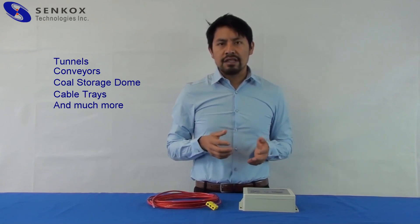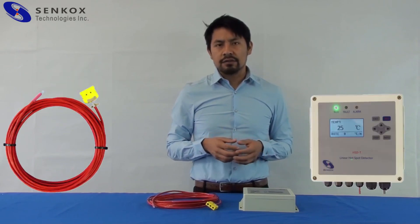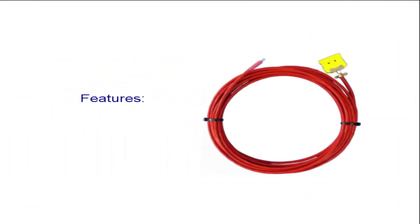The HSD detector consists of an HSD linear heat sensor and a DEQ module. The sensor cable can have a length up to 200 meters, and it can identify temperatures ranging from negative 42 to 260 degrees Celsius.